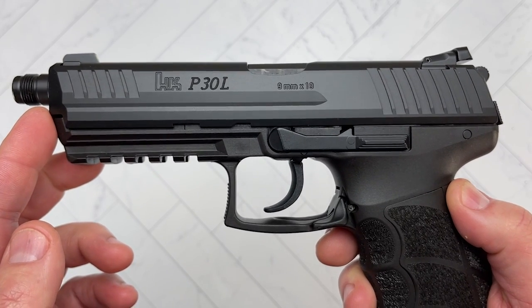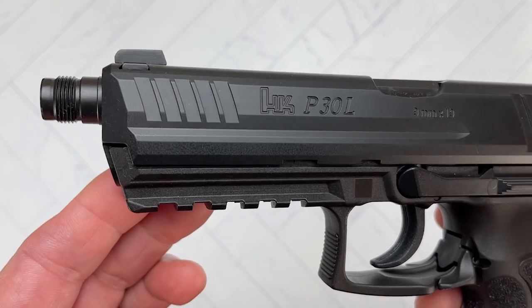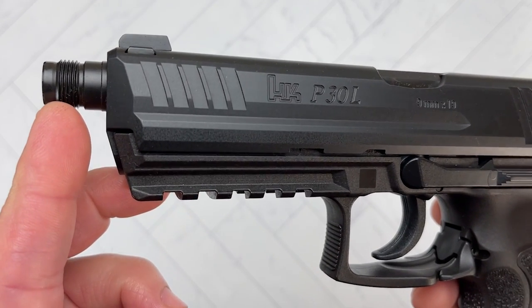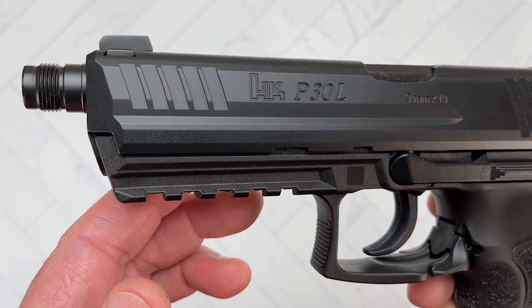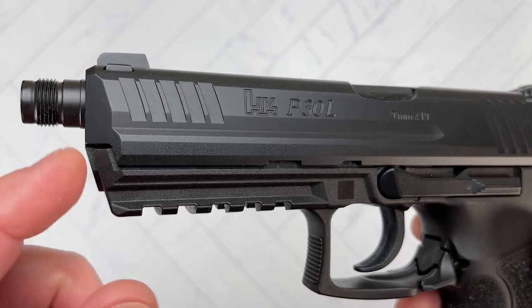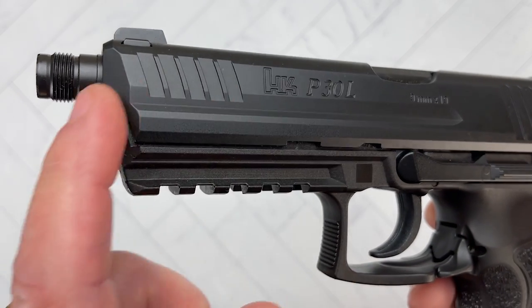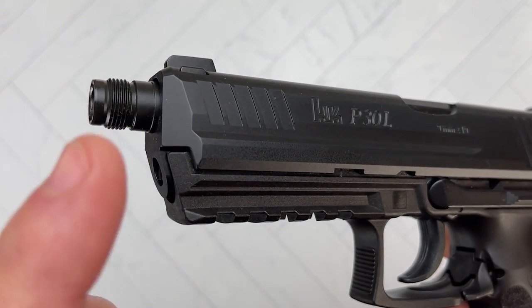A bit of a bummer is that HK does not ship them with a thread protector, so you have to be very careful — not only putting it in your safe or when handling it, but also when you take it apart for cleaning and maintenance. When you pull the barrel through, you need to make sure you're very careful as it's going through the slide so that you don't ruin your threads.